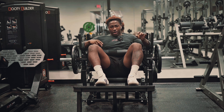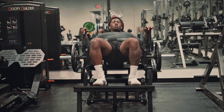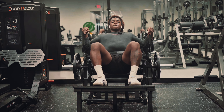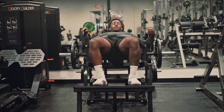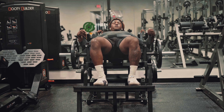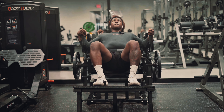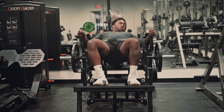We're gonna go three sets of 15 reps right here. One, two, three — should feel it all through your hamstrings. Four, five, six, seven, eight, nine, ten, eleven, twelve, thirteen, fourteen, fifteen.